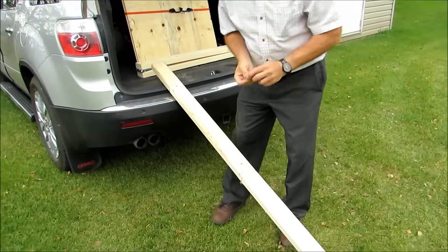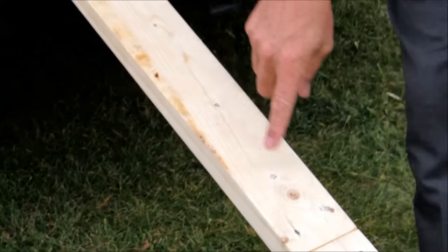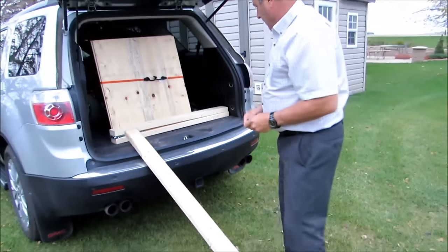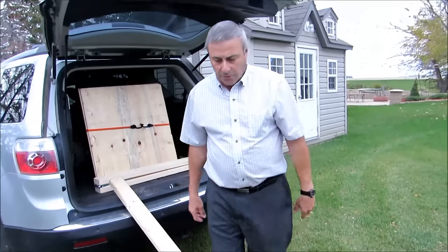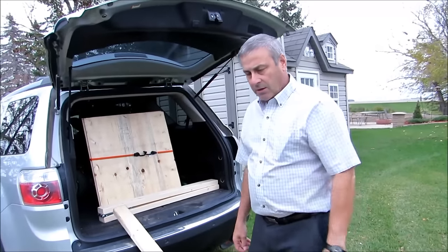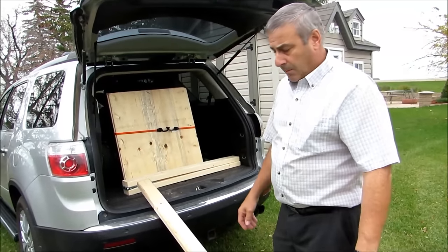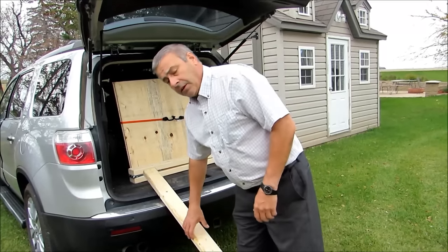One more thing: if the screws stick through, you need to grind them off so you don't have any place where you could cut yourself — they are very sharp. All right, thanks for watching. Hopefully it was worthwhile. If you have somebody in need of a ramp, tell them about it or build one for yourself. Have fun, thank you.